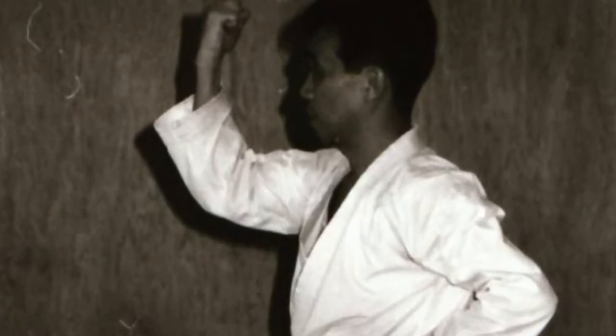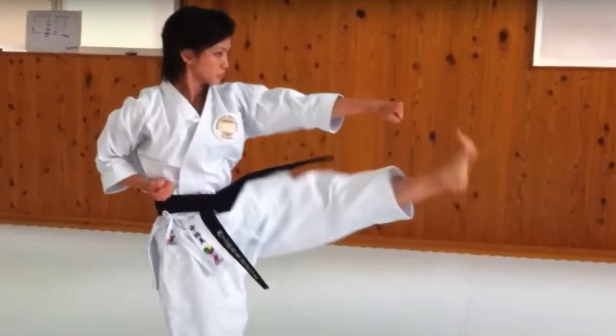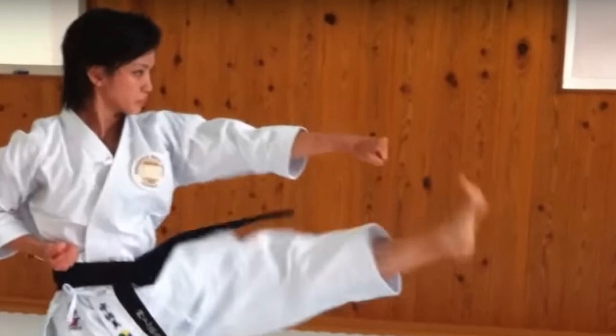Our exploration of the Pinan series now takes us to Pinan Yondan. This is where our skills start to be tested in new ways. In Pinan Yondan we encounter augmented techniques — Morote, or with two hands. They're not just blocks; they're strategic moves that set up counter-attacks. These techniques teach us about the harmony of our own movements and understanding our opponent's energy.